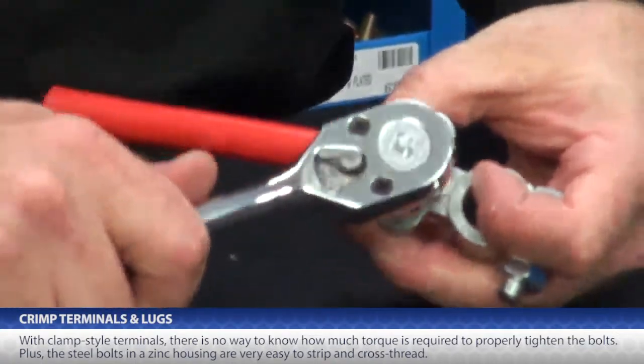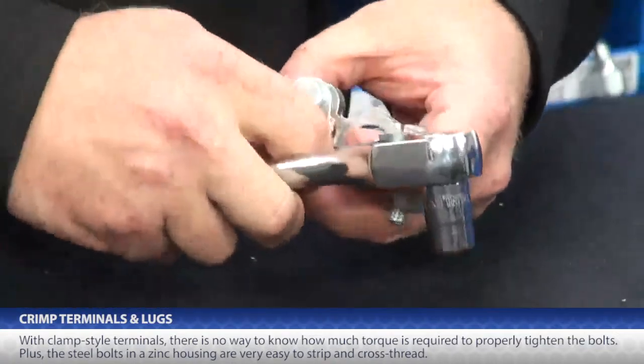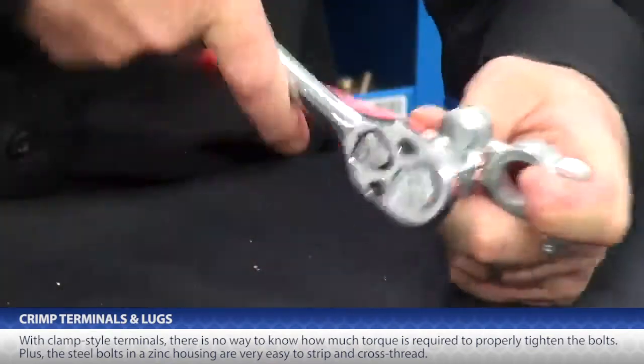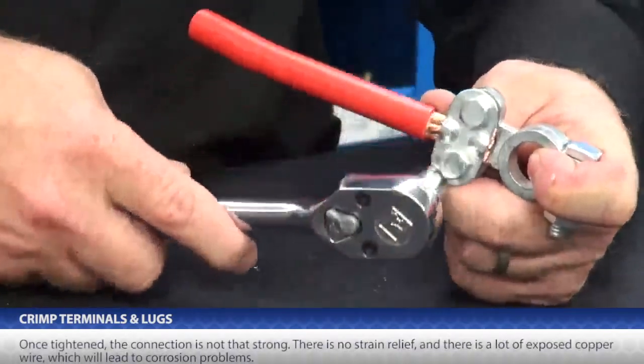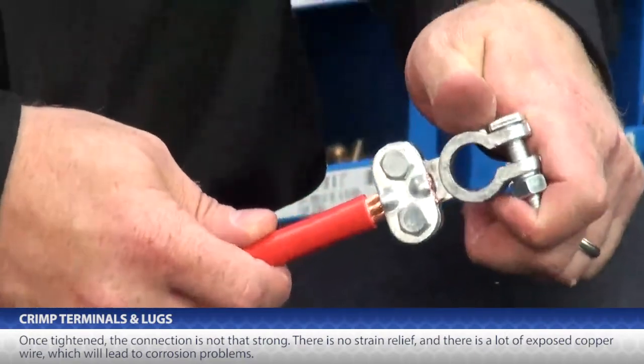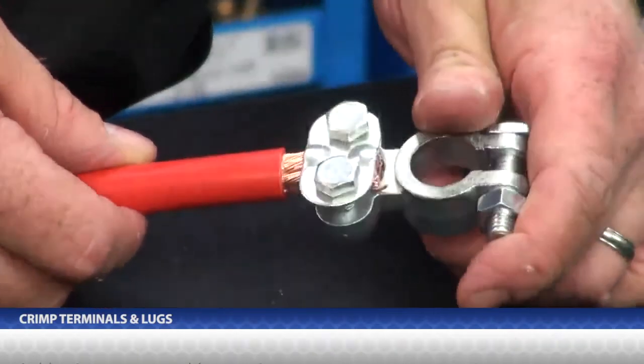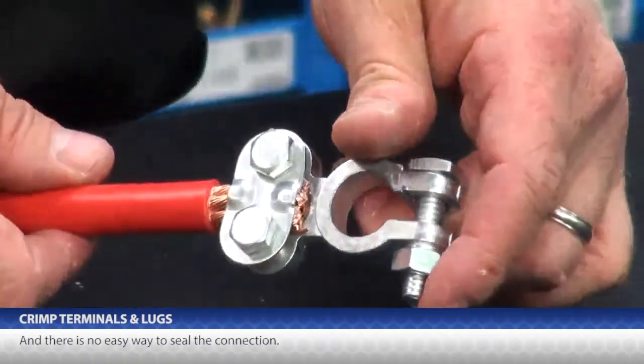Plus, these are steel bolts in a zinc housing, so they are very easy to strip and cross thread. Once tightened, the connection is not that strong, there is no strain relief, and there is a lot of exposed copper, which will lead to corrosion problems. There isn't even an easy way to seal this connection.